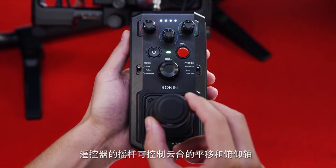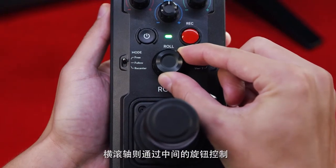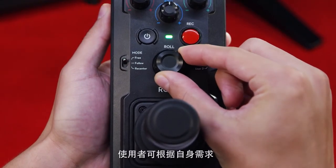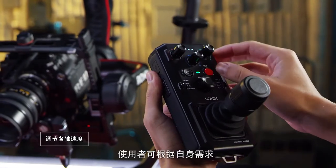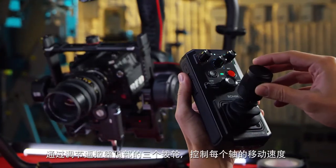Now that we're bound, we have our joystick which controls pan and tilt, and the roll is controlled with the knob in the center. To control the speed of each axis, the dials at the top can be adjusted to suit your operating style, from slow to fast.